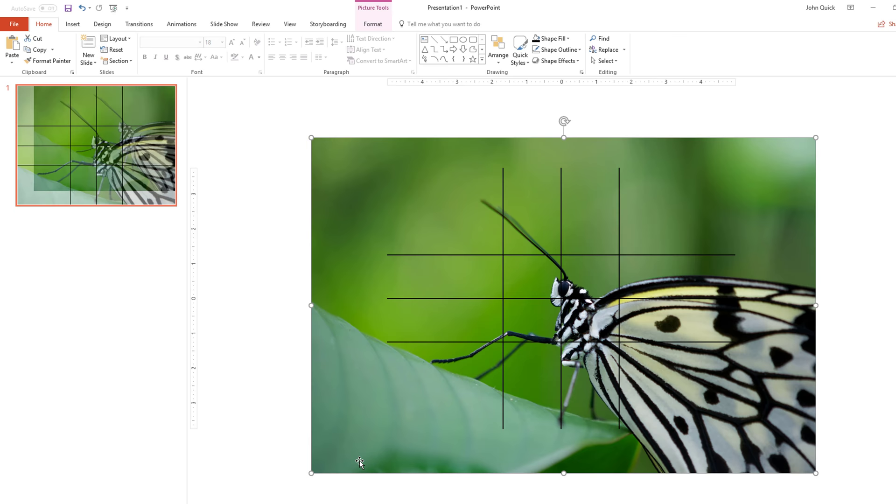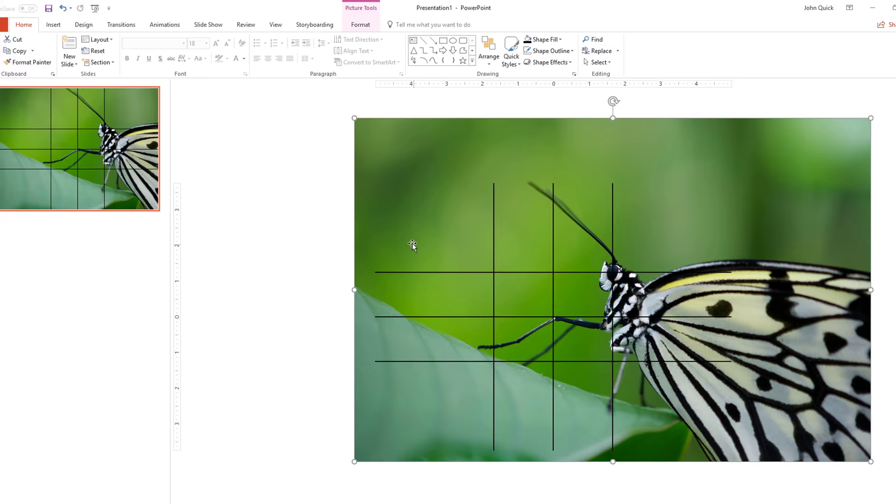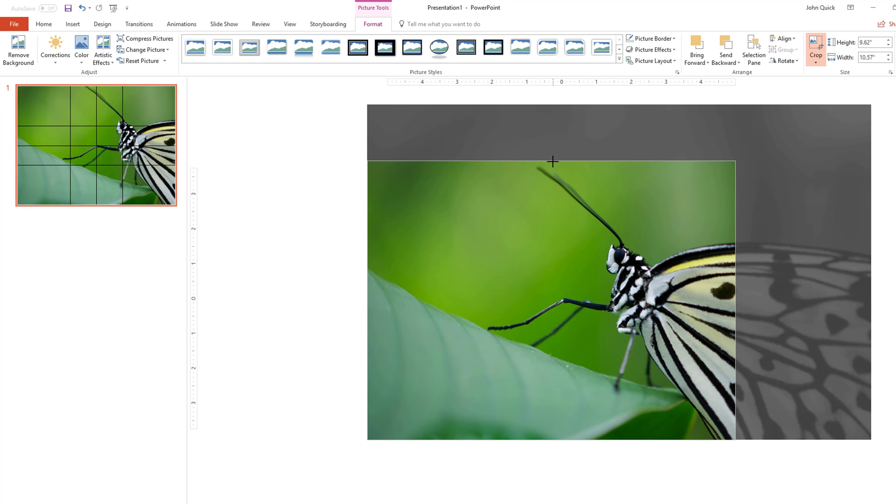Resize and reposition the photo as necessary. Make sure the entire slide is filled, or else. When finished, crop the leftovers and put them into the fridge for a midnight snack.